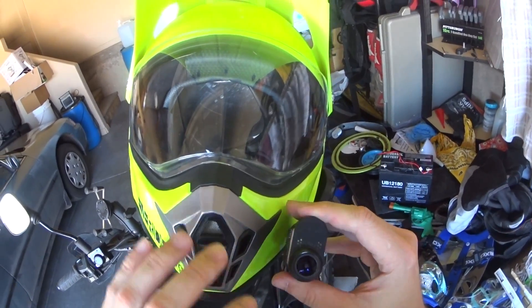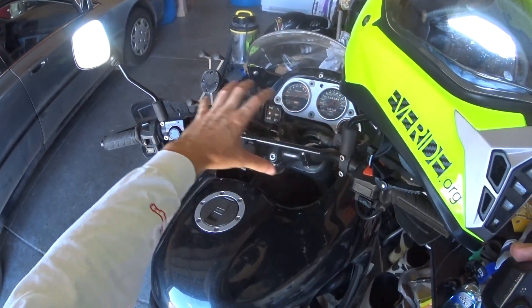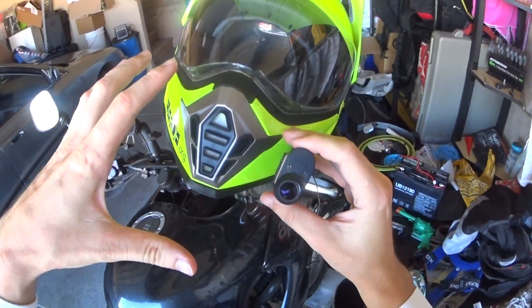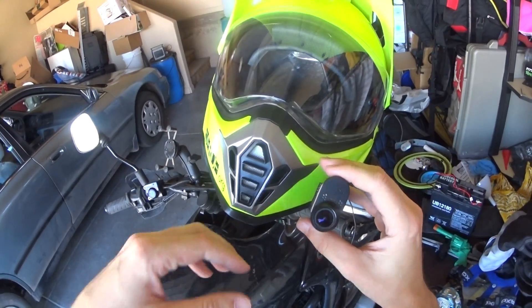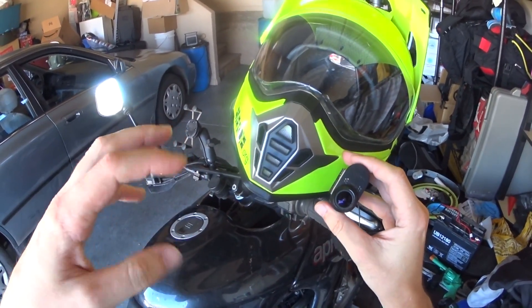Where I like to mount it most is to get it somewhere up here so nothing is in the way. You can see a nice view of the bars, and then you can stand up and get almost like a glide camera look or a drone look when you're following somebody and have that super magnificent shot. I'll post something right here.